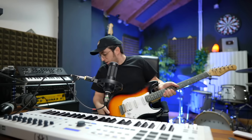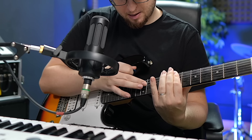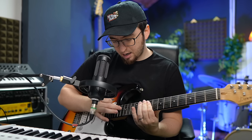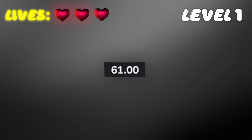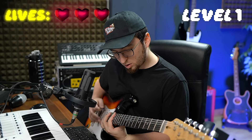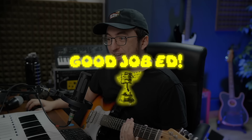Hold on. That part is super cool. Oh wait, wait, wait — I think I got it. Now I just got to learn how to play it. What's my tempo? That's the riff.